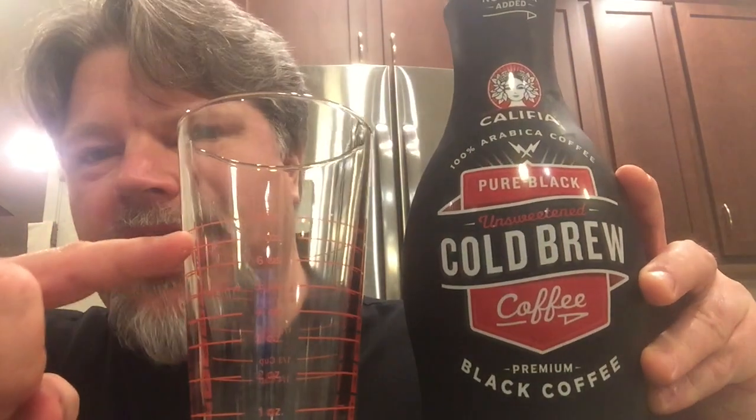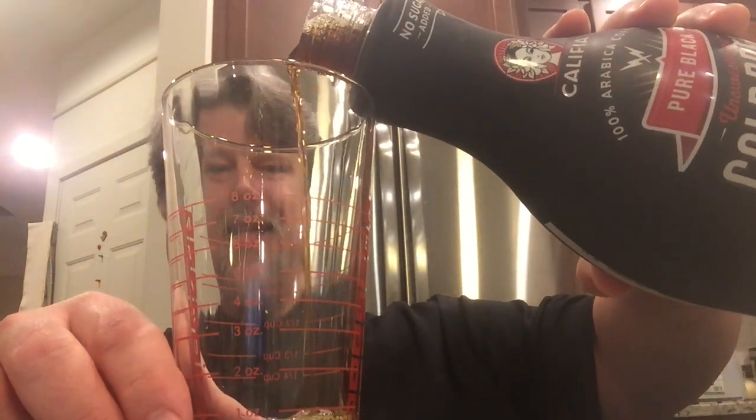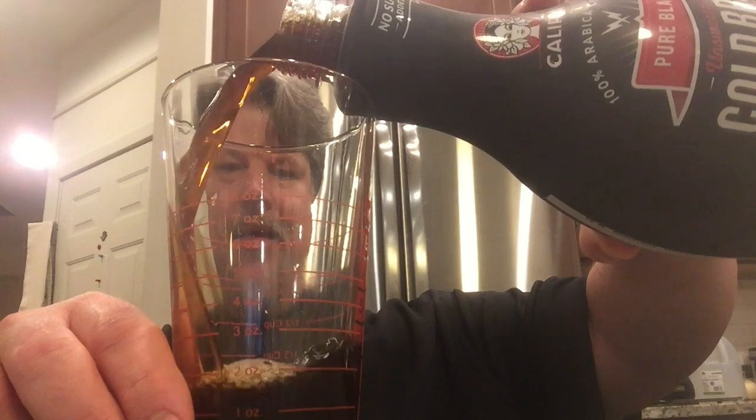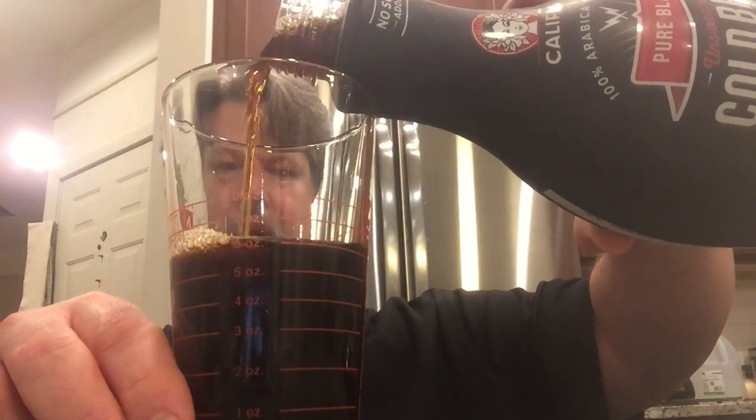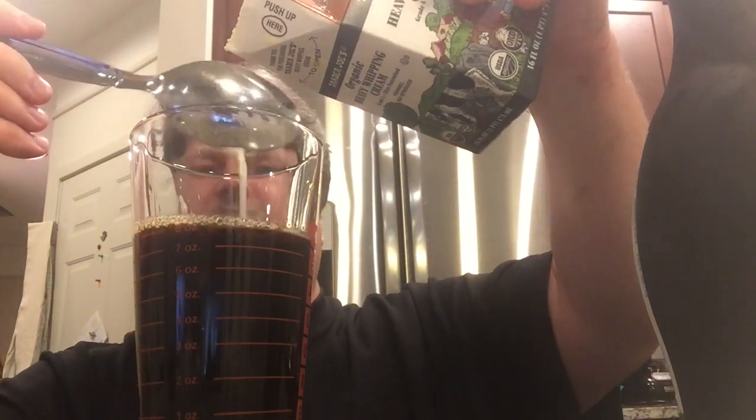It is safety sealed for my protection. I have not had this product ever. I'm going to have it the way I usually have cold brew coffee — I'm going to measure it and everything. I've got my cup here; this top red line is the eight-ounce line on this measuring glass. You might have a measuring cup, but do you have a measuring glass? I'm going to get myself two scoops of heavy cream.